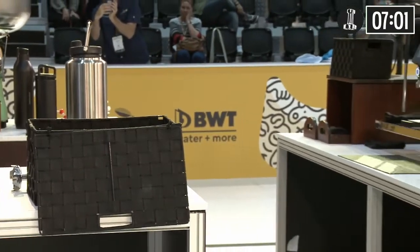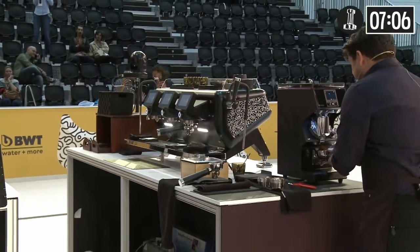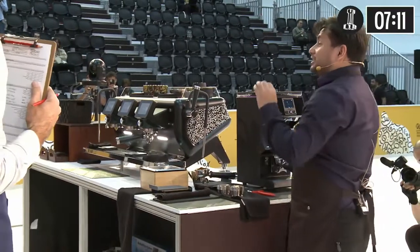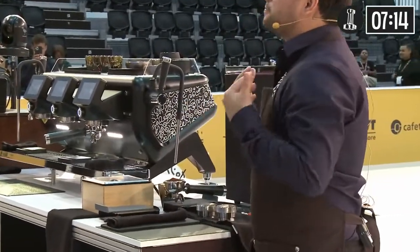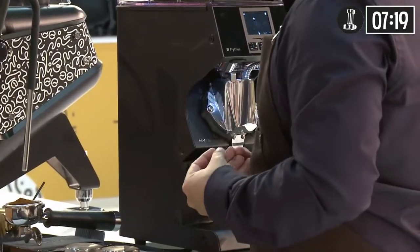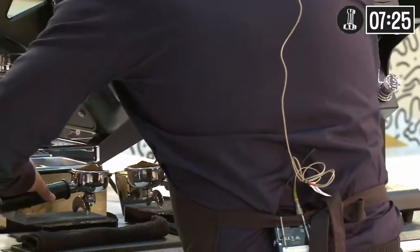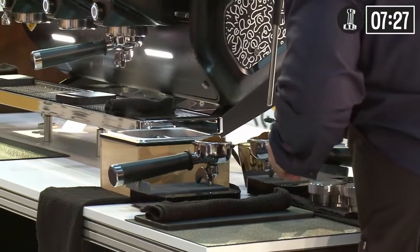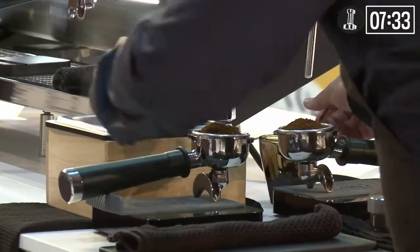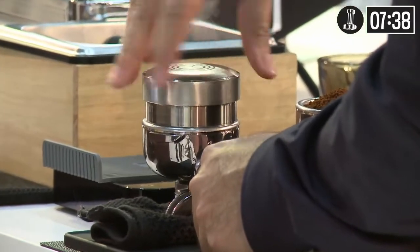For your espresso course, I focused on three variables: roast, ratio, and temperature. For the roast, I'm using a 70-agtron light roast to highlight the complexity of the raw flavors. I did this roast slowly to allow more sugar caramelization and balanced acidity. The development time was short to enhance tropical fruit flavors and citrus notes. Because this is a light roast, I let my coffee degas for 12 days to reduce carbonic acid extractions.